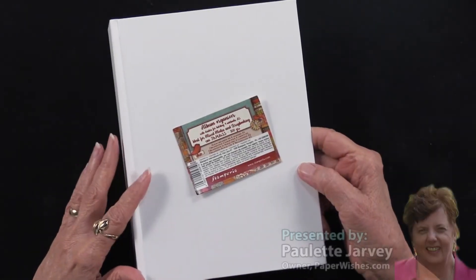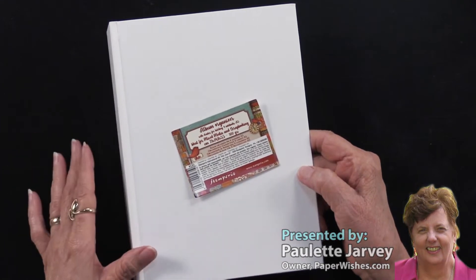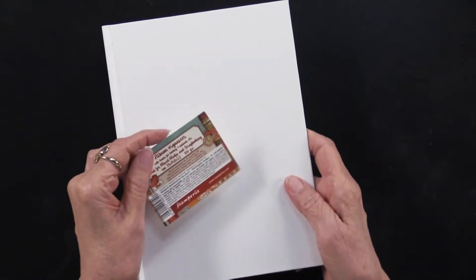Stamperia has come out with something very interesting. They call it an album organizer, but I think it is far more than that. Let me show you.